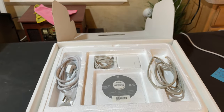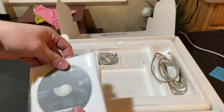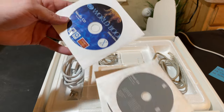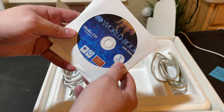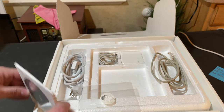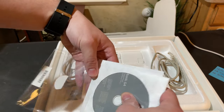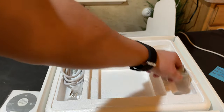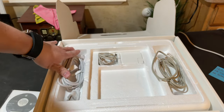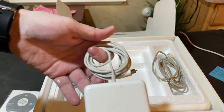Right off the bat we are greeted with the installation and recovery discs. This particular version of Mac OS is on two discs, and we also have World Book, which I believe is encyclopedia-type software in a 2004 edition — built for Mac OS X. We also have an Ethernet cable, the extender for the power adapter, and an original power adapter that is in pretty decent condition.